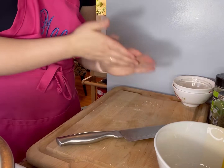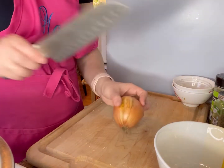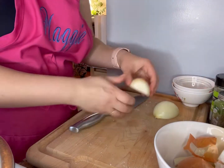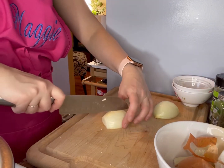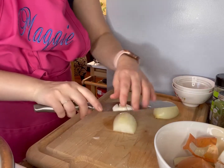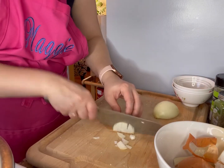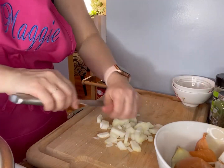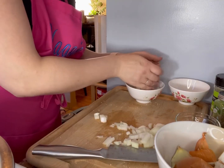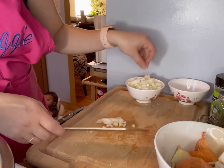Now we're going to start to prep the veggies we're going to need for the dish. You're going to need one onion, and you're just going to dice them — not super small, but about medium-sized pieces. And don't worry if you get some bread mixed in there; it's totally fine. It's all going in the same place anyways.